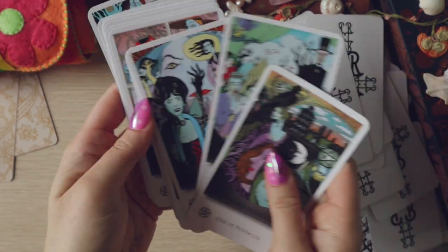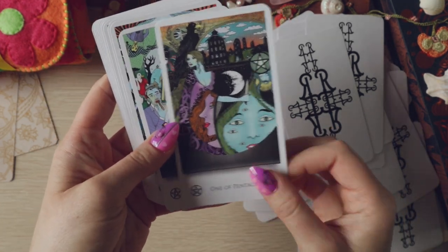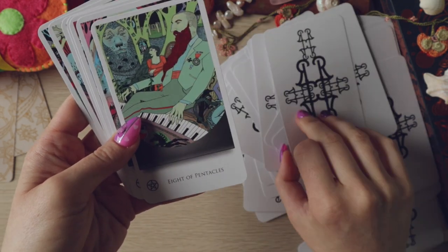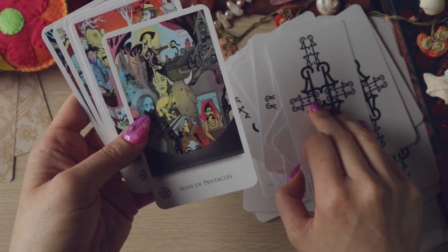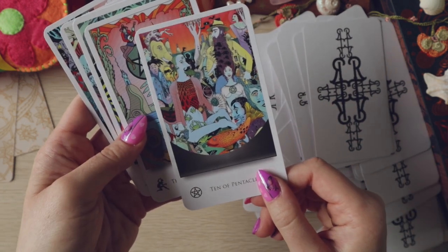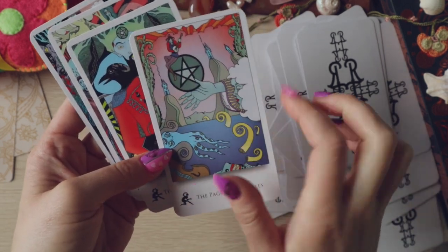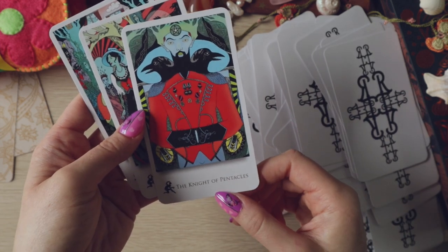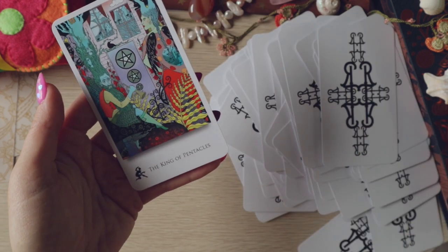The pentacles are way more detailed. Why were the wands and swords so empty looking? I love this pentacle suit. I'm not sure it's speaking to Rider-Waite-Smith meanings, but I'm enjoying looking at it. I think I'm really going to enjoy reading it — there's so much detail. I always think there are similarities between the pages and the aces. Knight, Queen, and our King of Pentacles.